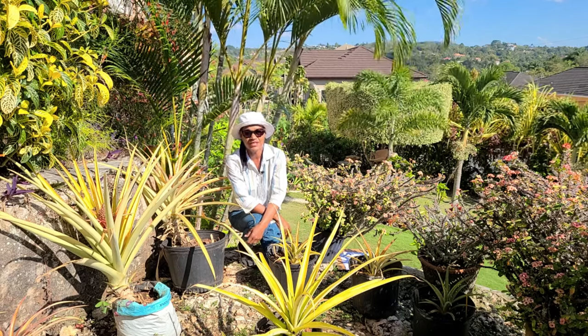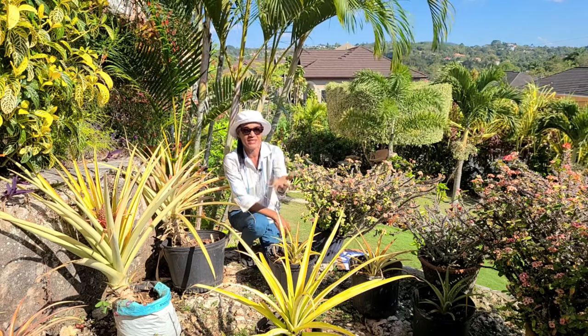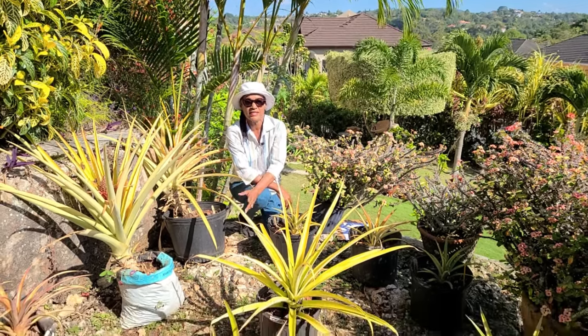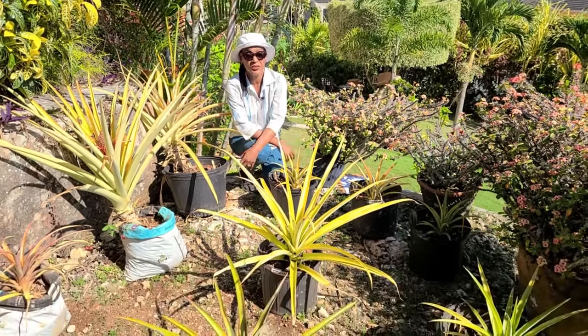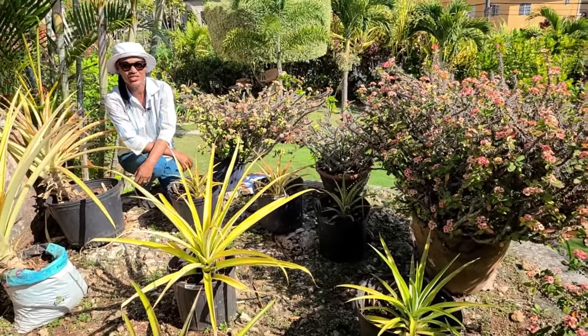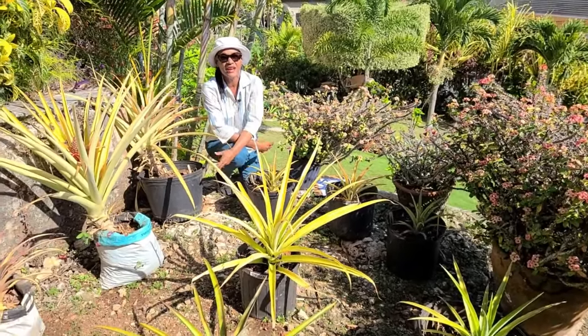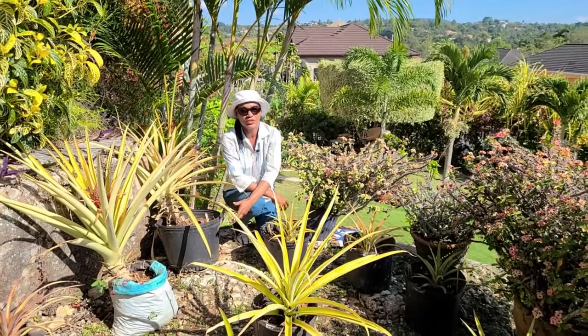Welcome to the Calix Services channel. I am Thelma and I'm sitting in our pineapple container garden. This is a demo we set up about 15 months ago. I know some of you were probably waiting patiently, but we had to wait until there were some developments and there's a lot to share with you, so please keep watching.